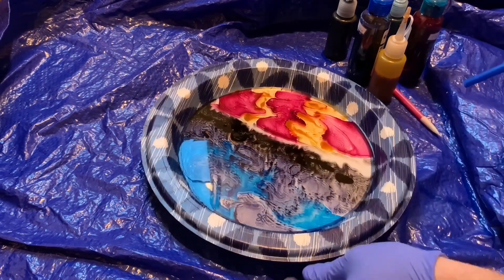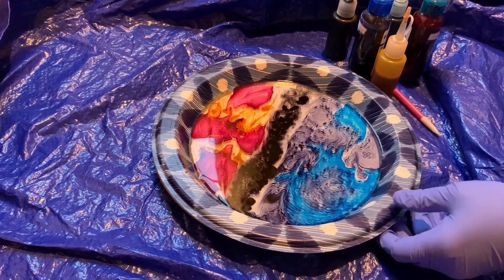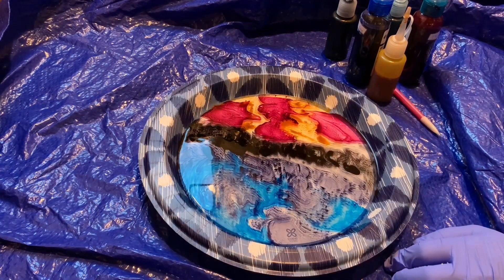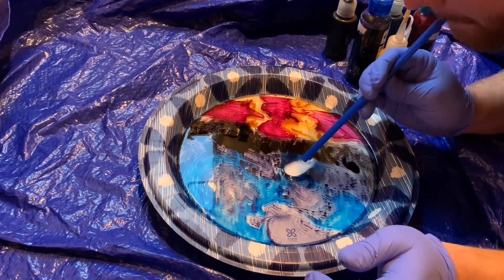I'm really trying to tighten up this black line here so it doesn't seep in with the other colors, because last time I used black on a disc it kind of turned everything a way darker color than I wanted it. So I'm really trying to keep all the black together in a tight line.